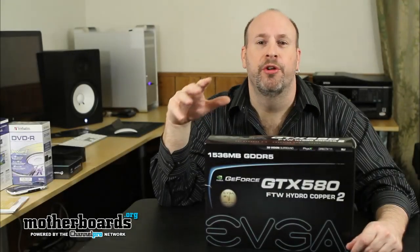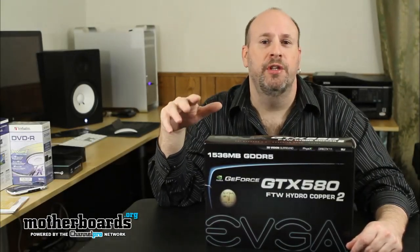Hello and welcome back once again to the Motherboards.org YouTube channel. I'm Eric Ferris, your host, and today we're going to take a look at something very interesting.